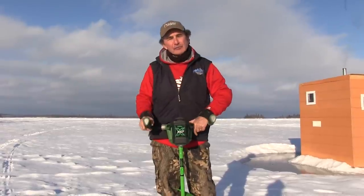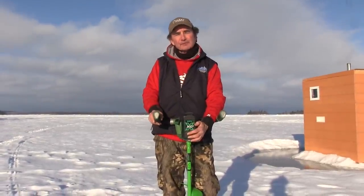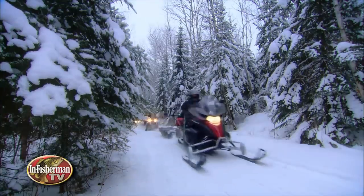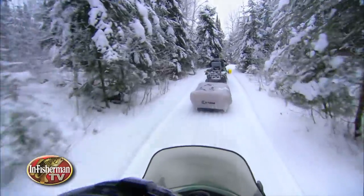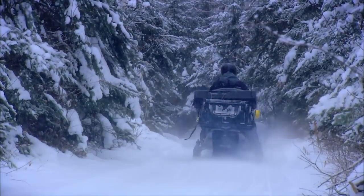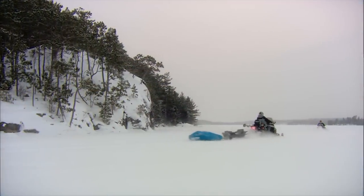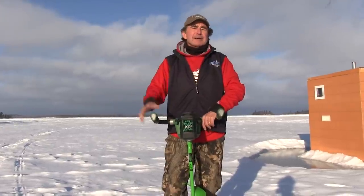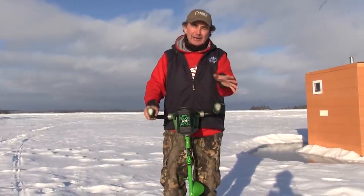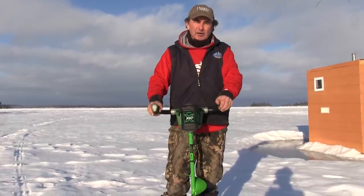The way I got into this was actually last year. Buddy Jeff Simpson from In Fisherman Television came up to film with me. We were filming a lake trout ice fishing show, and we spent three days on the ice, had spectacular action, and every hole we drilled was with the auger that Jeff had brought — one of the ion electrics. I can't think of anything in the last 10-15 years ice fishing-wise that impressed me more than that ion electric ice auger.